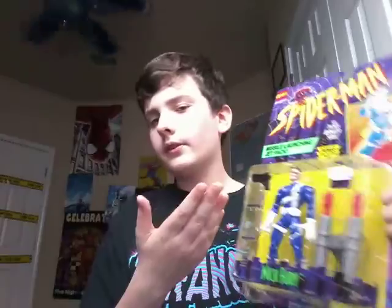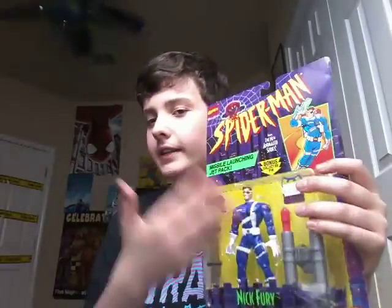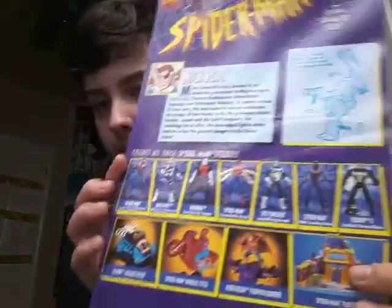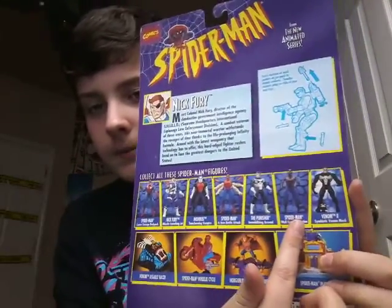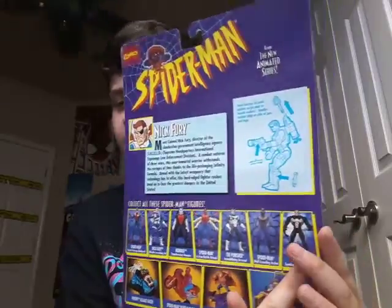Now we're gonna get into the Nick Fury unboxing. I got this at Heroes and Fantasies — while I was at Free Comic Book Day there was a shelf with all of these 90s toys, a lot based off the 90s Spider-Man TV show, like this one. There are lots of others you can collect. I actually used to have the Secret War Spider-Man one. Let's go ahead and unbox the Nick Fury.